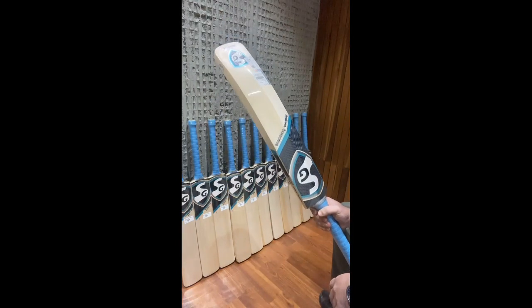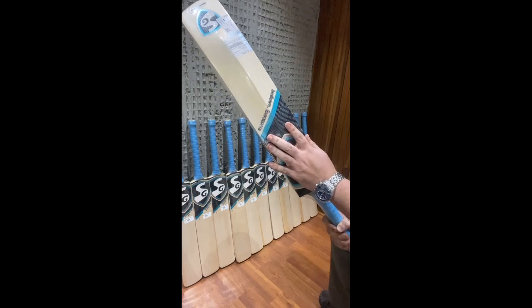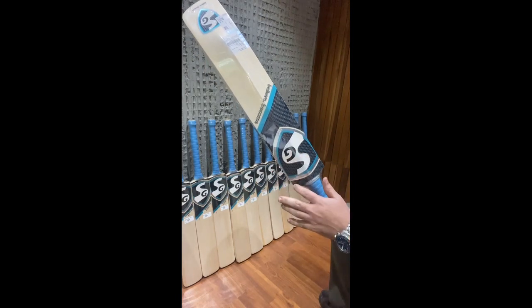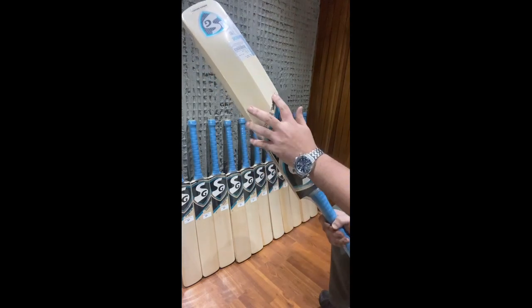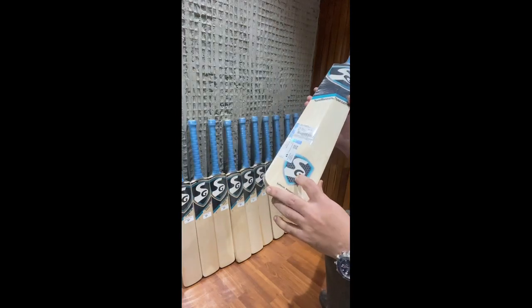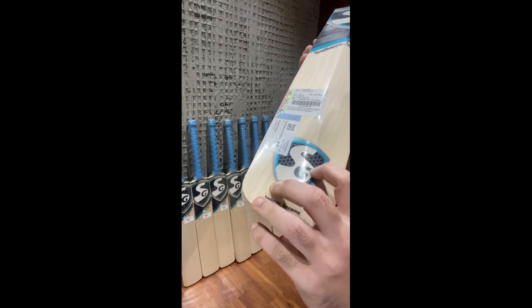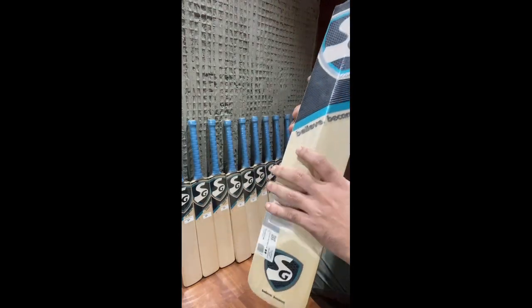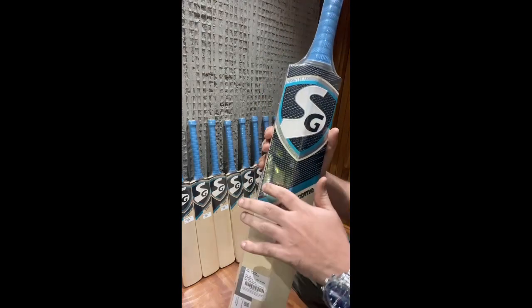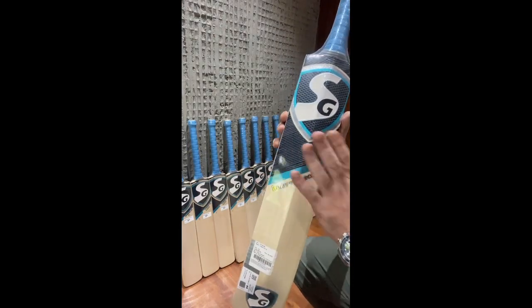Starting with the LE Limited Edition, the new SG stickers feature a turquoise color scheme. On the back, SG has added their logo, which looks much better than the previous King Cobra and Sunny Gold designs that lacked it. The sticker also carries SG's 'Believe Become' slogan at the bottom. The finish includes a lovely reflective feel with 3D embossing and a honeycomb effect, giving a great 3D look, surrounded by the famous SG shield with the SG logo above.